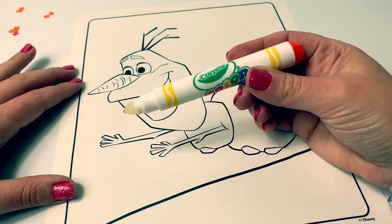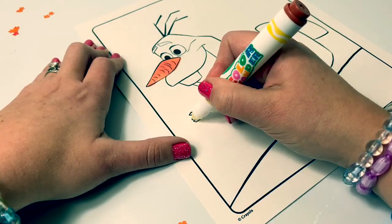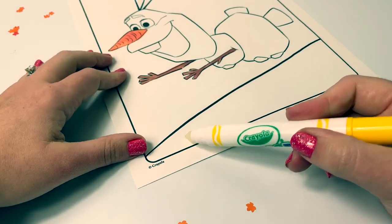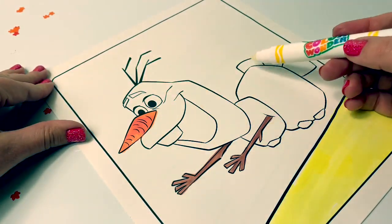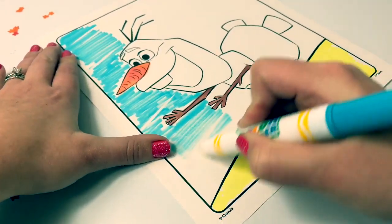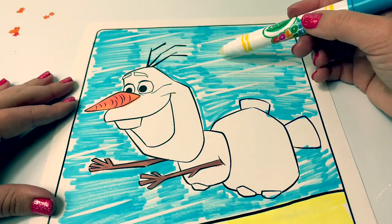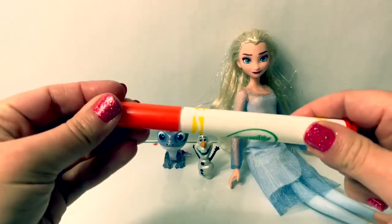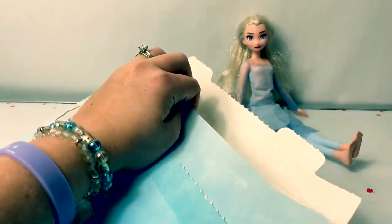Now for Olaf. We don't have orange for his nose, but we can use red. Let's see if there are any hidden designs. Let's see if there are any hidden designs up in here. Wow, see the hidden designs? They're little designs in the air. So cool. Don't forget to put your caps back on when you're done coloring. These coloring pages fit nicely back into this envelope, and the markers too.